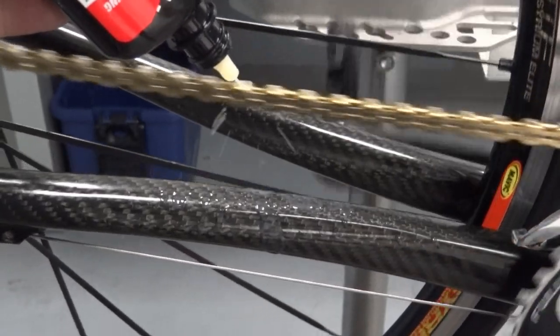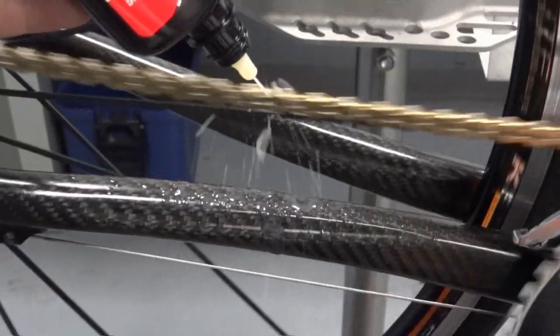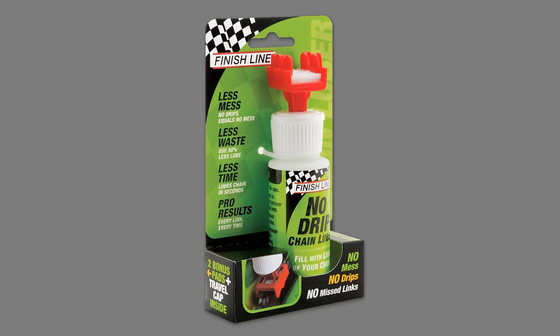Even when done properly, lubricating a bicycle chain can be a messy process with lube landing on the frame, wheels, and braking surfaces. With the No Drip Chain Luber, these issues are a thing of the past.